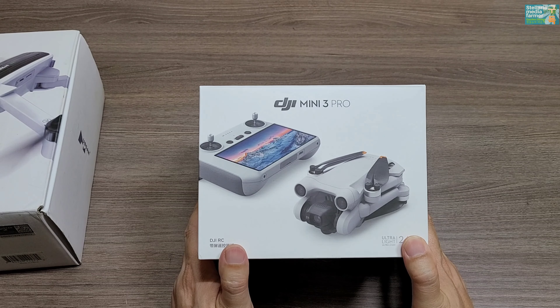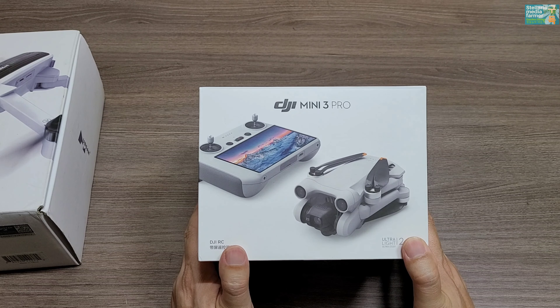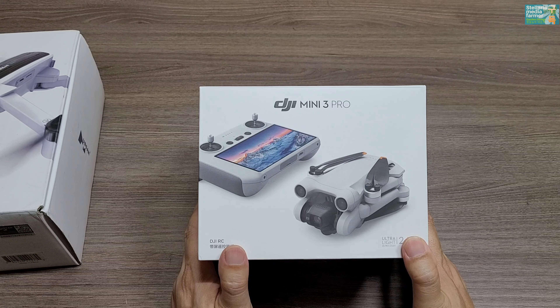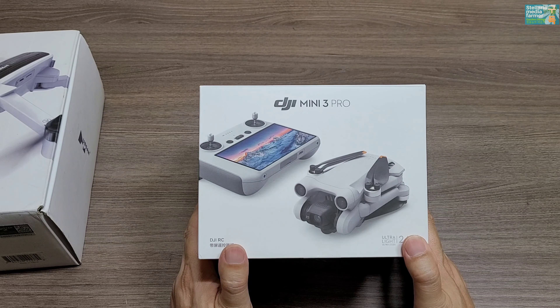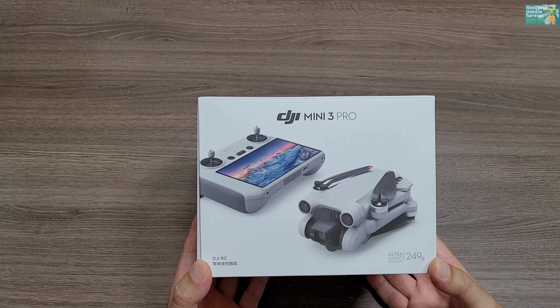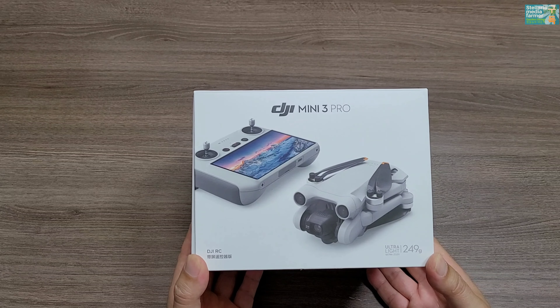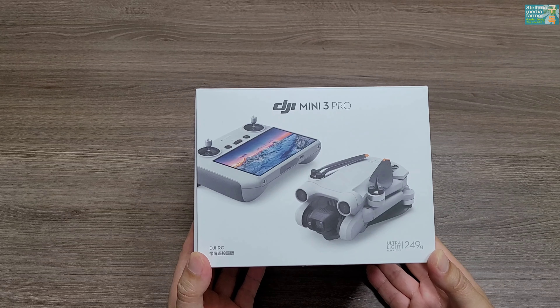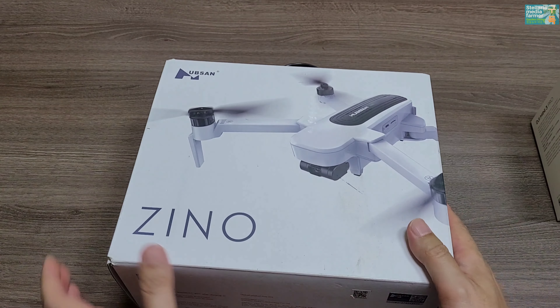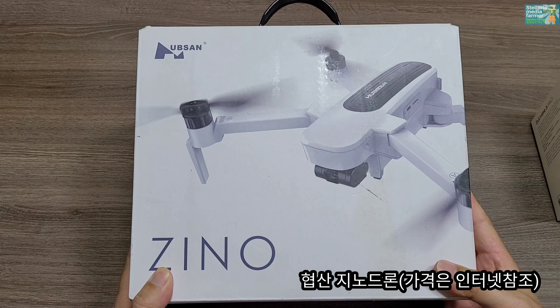박스를 뜯기 전에 미리 드론 영상을 먼저 찍었습니다. 진호 드론과 DJI Mini 3 Pro의 다른 점을 소개해 드리겠습니다. 드론은 활용 범위가 넓고, 정원을 항공에서 촬영할 때 도움이 많이 됩니다. 그 전에 제가 드론 촬영을 했던 진호 드론을 먼저 소개해 드리겠습니다.